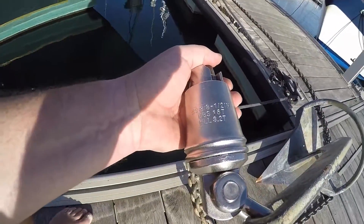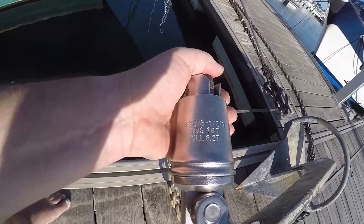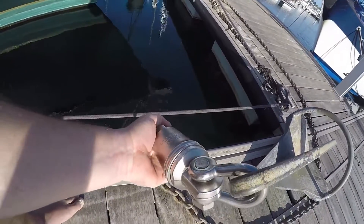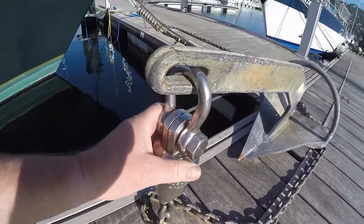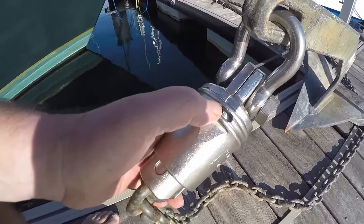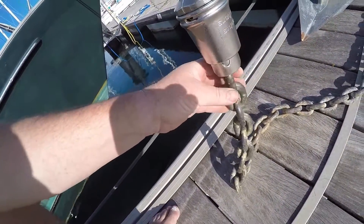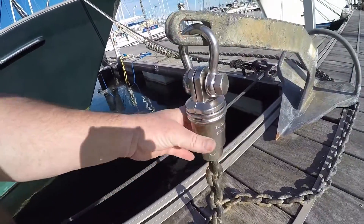This one is the S3. She's got a working load limit of 3.2 tonnes and an ultimate braking strain of 16 tonnes. It gets mousing wire through that pin, and mousing wire through that pin in that hole there. And then the chain can swivel around.